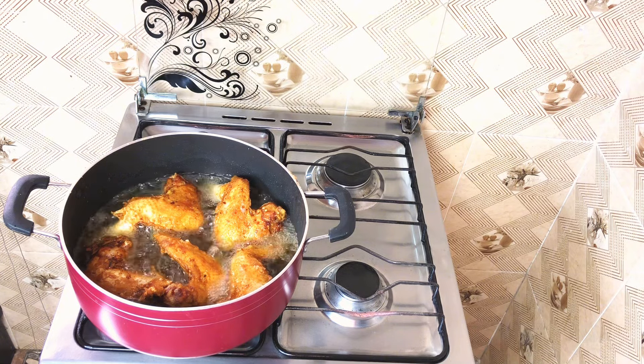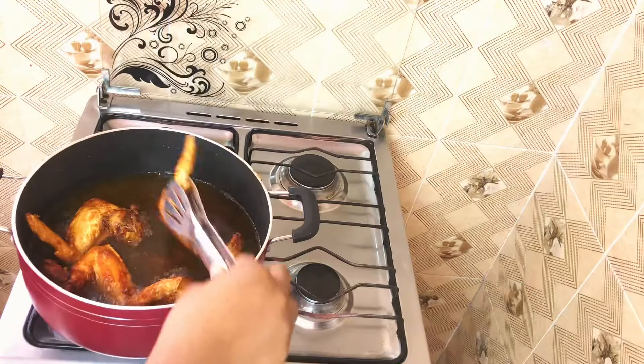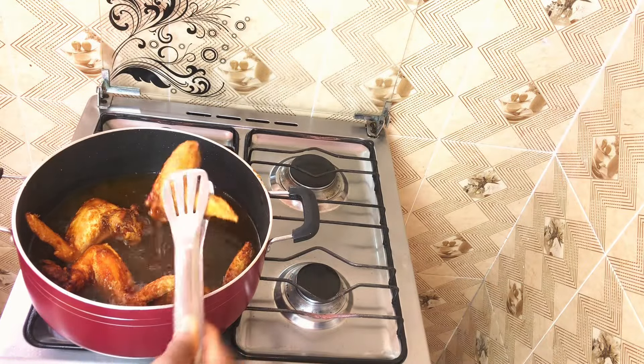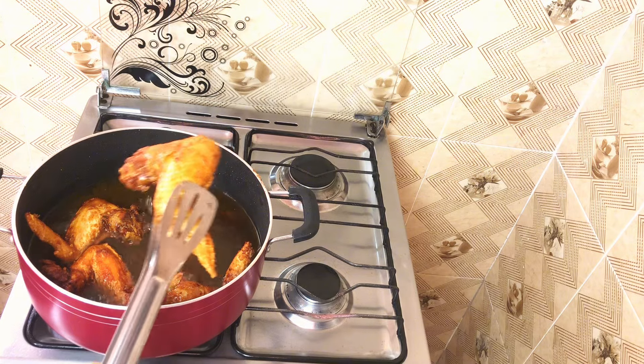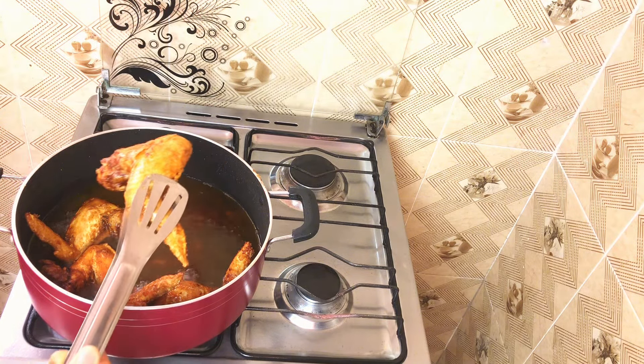Let me unmute some parts of this video so that I can hear how crispy this sounds. When I tell you this is a game changer — you can hear it, right? Just listen and hear that crispy sound.